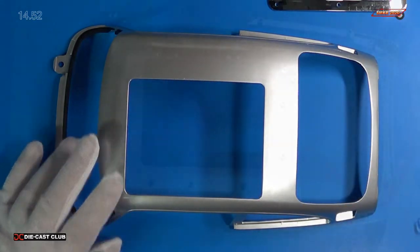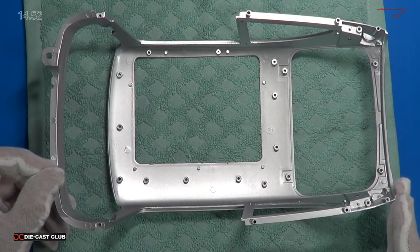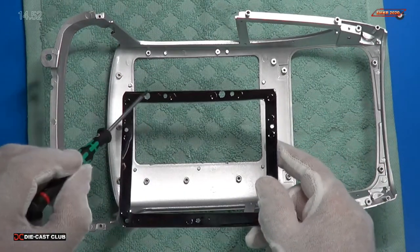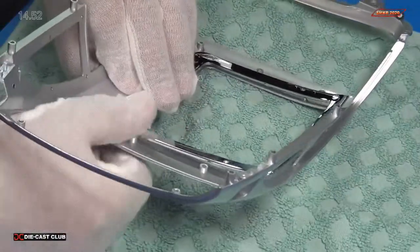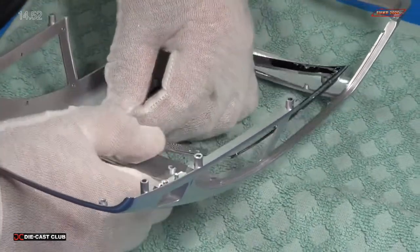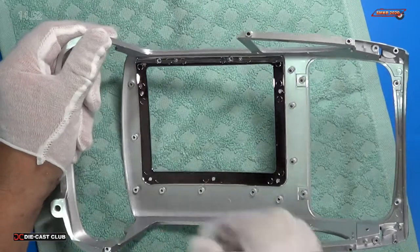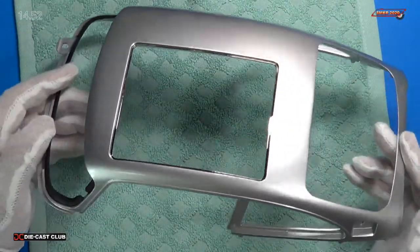Before we begin, the first thing I'm going to do is the ejector seat frame. It simply clips down on these little tiny clips right here all the way around. The way you put the frame on, you'll see that there are some larger screw holes on this side and they go into there — that's how it lines up. They should just snap in place. It takes a little bit of force to do it. And they are all in — looks great.